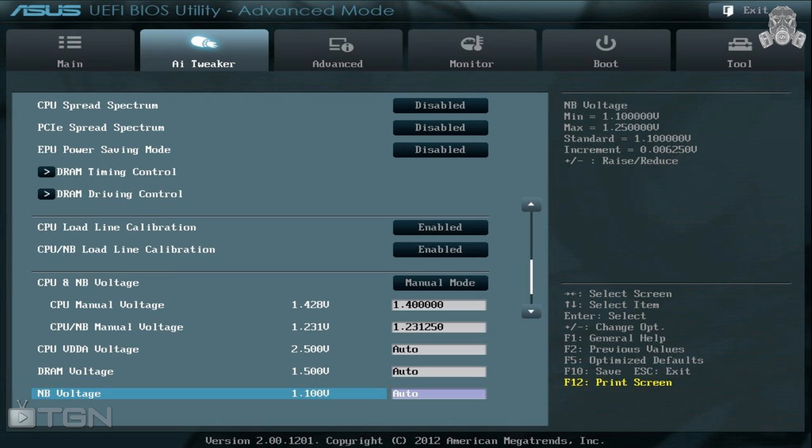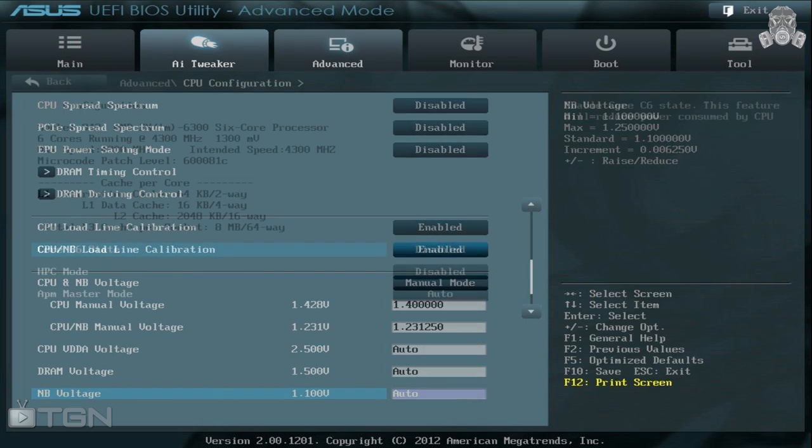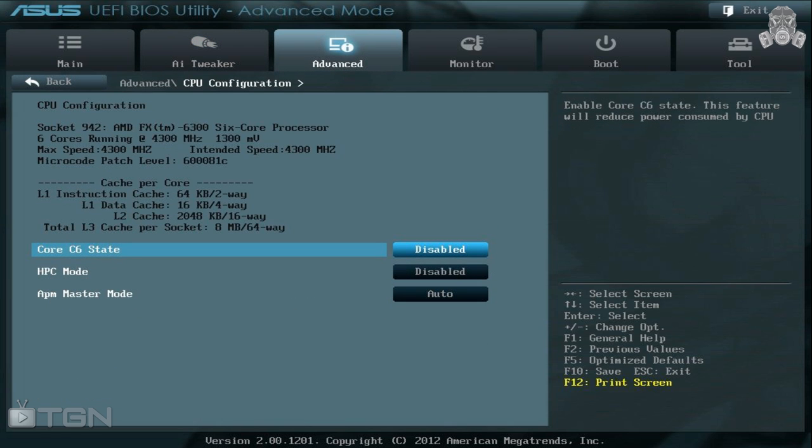Set your CPU and North Bridge voltage to Manual, then bump the manual CPU voltage to 1.4V and the North Bridge voltage to 1.23V.